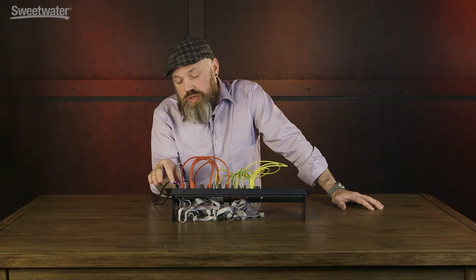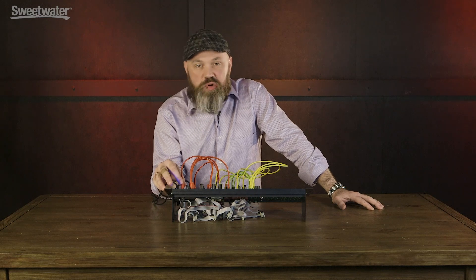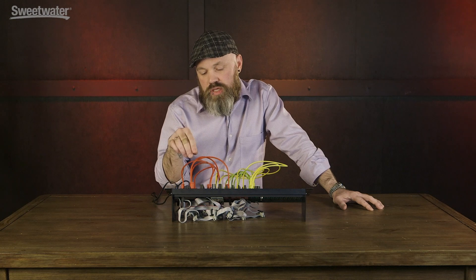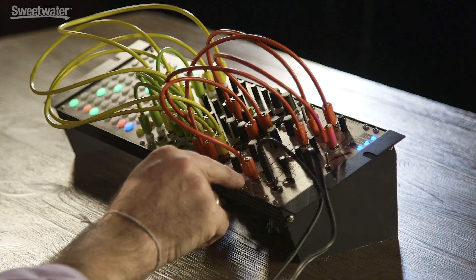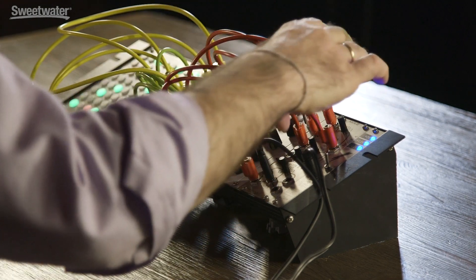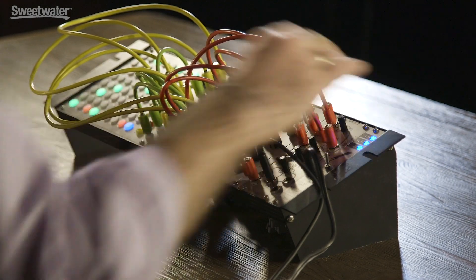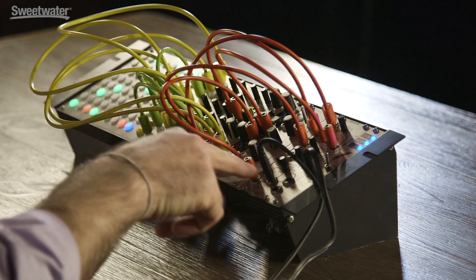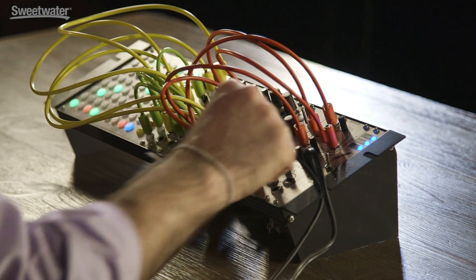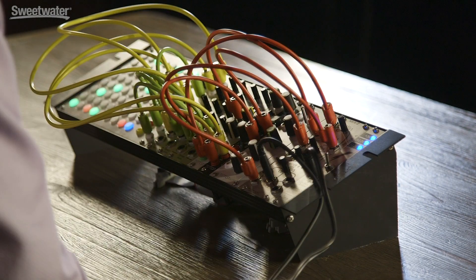Otherwise it's a pretty straightforward mixer module — it's small, with a lot of channels if you want to use it that way. One of the things we're doing here is feeding the output of mixer A into the input of the Z2040 filter, and then out of the filter, back into one of the inputs on mixer B. That way we're able to filter these instruments and bring them back into the overall blend. The output of mixer B is feeding you at home.